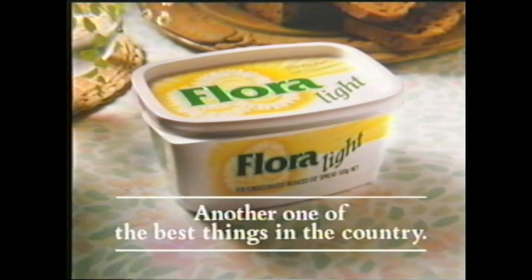Now, if Flora Light has more than a third less fat, surely that means I can have a little more nut loaf. New Flora Light — another one of the best things in the country.